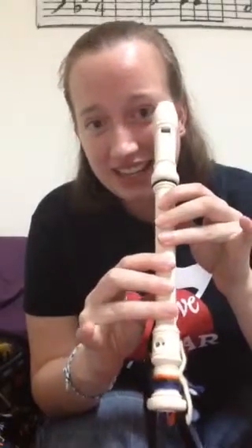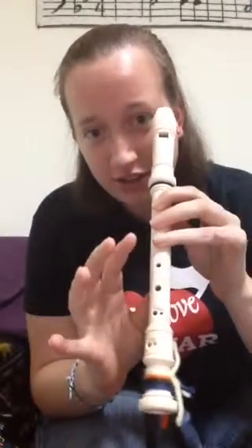Now this song is Twinkle Twinkle, and it is in D — Do. So remember: one, two, three, one, two, three, four — D. D, Do.